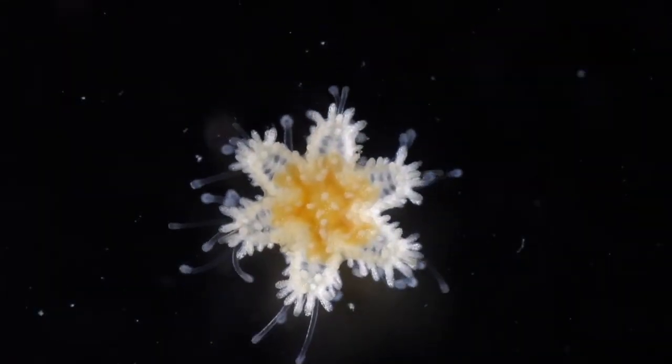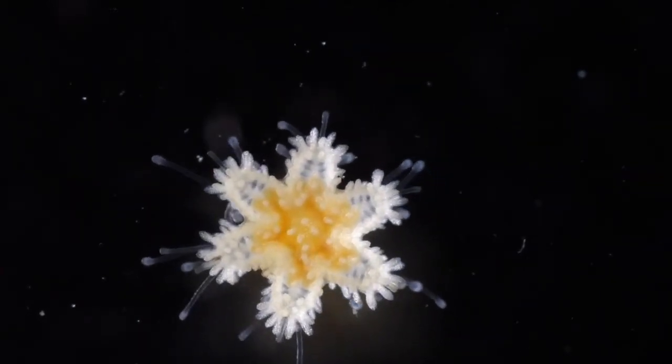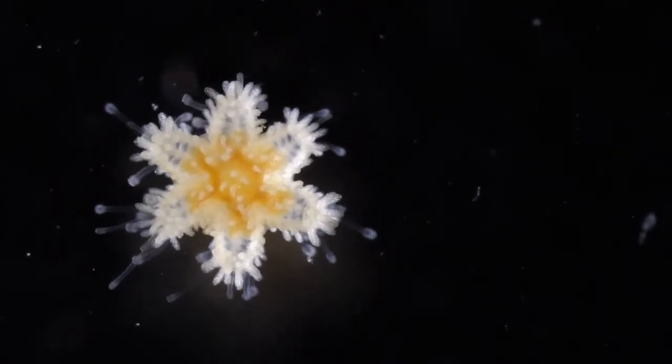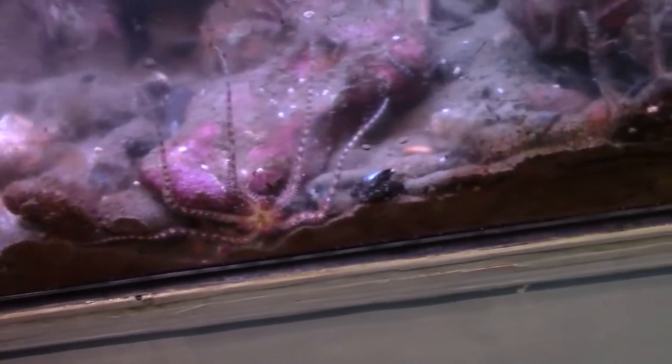This typically happens around the months of February and March, so come the springtime, our exhibit will be covered in little white baby sea stars that resemble snowflakes. With hundreds of babies in the exhibit, it makes it difficult to clean, so as you can see, it does get pretty filthy.